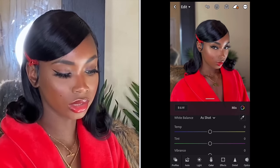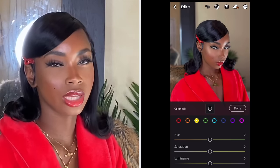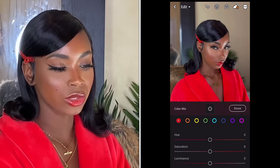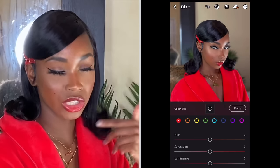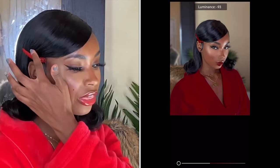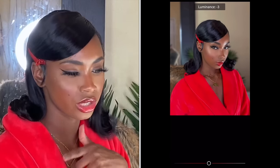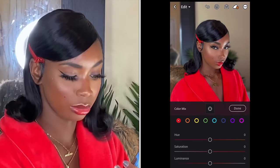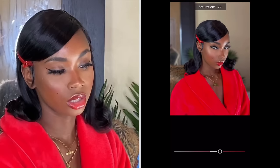Next I go to Colors and click on Mix. I go through every color and play around until I find something I'm satisfied with — you have to trust the process. I click on Red and the way to know what color changes what in the picture is on Luminance — bring it up or down and see what color is changing. Then you can play around with saturation and hue. For red, it's obviously changing my robe, my lip. I bring it back to zero but I bump up the saturation a little bit — ooh, that's really red. Actually I like that better, the red is popping more.